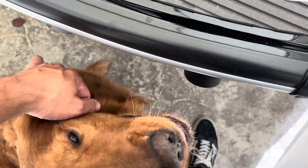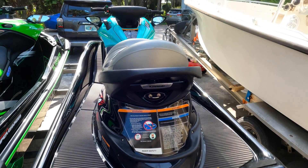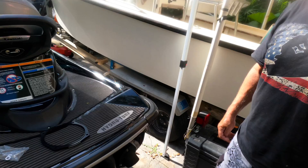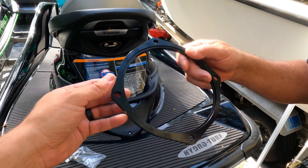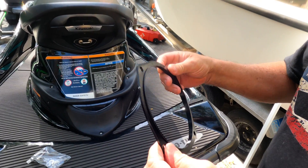Hey guys, JD here and today we're looking at the 2021 Kawasaki Ultra LX. I'm here with my dad Andy, and Kawi Performance was nice enough to send us their anodized billet pump wedge for the Ultra LX. We've also got a set of stainless bolts and washers.